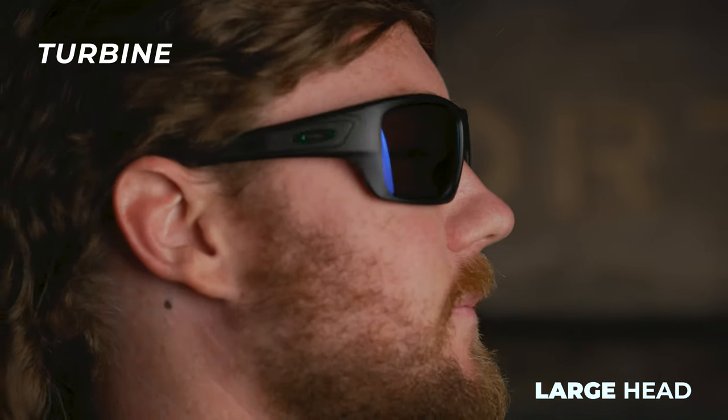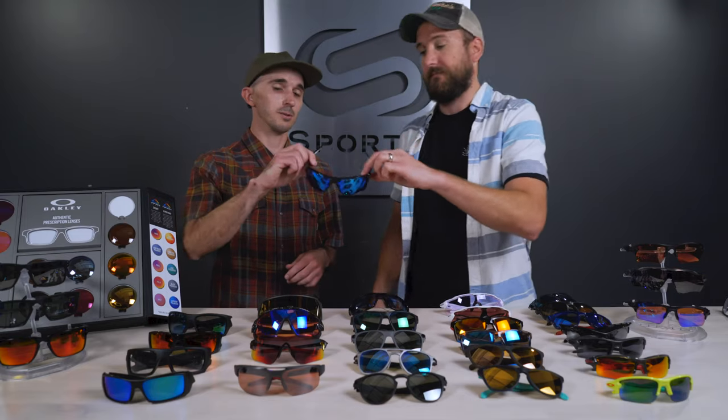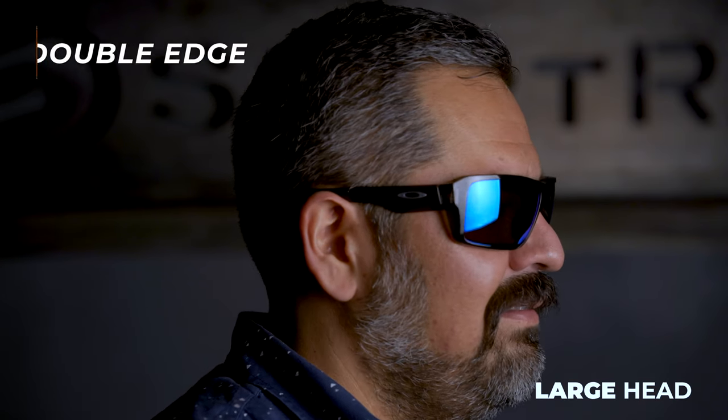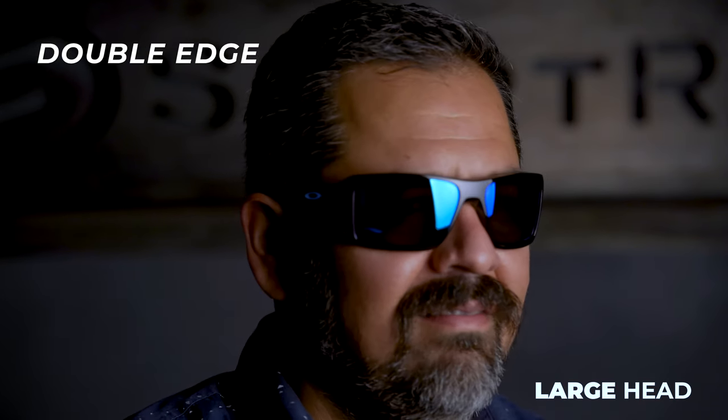Last up, the Oakley Double Edge. These are double big — huge lenses, solid XL. They look big even on him, so I'm not even going to try them on. If you have a big dome, you get the Double Edge.